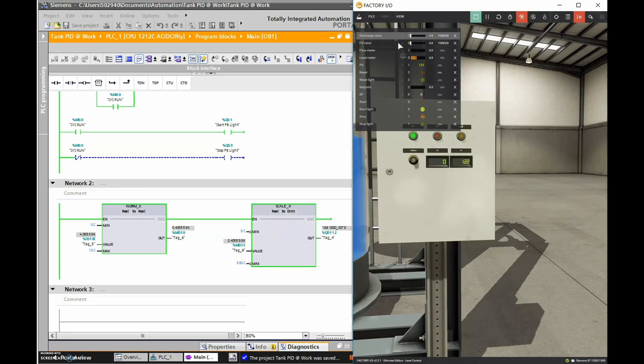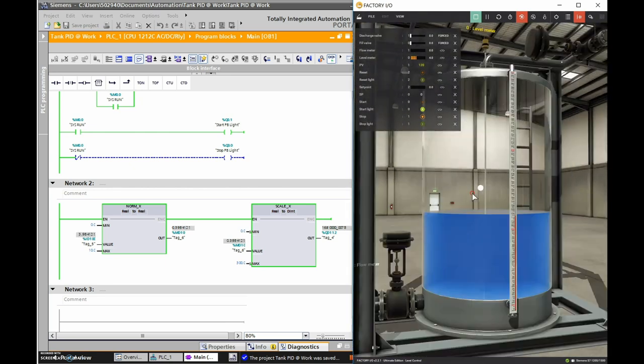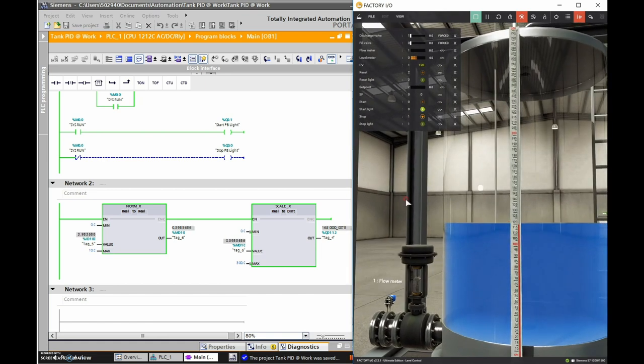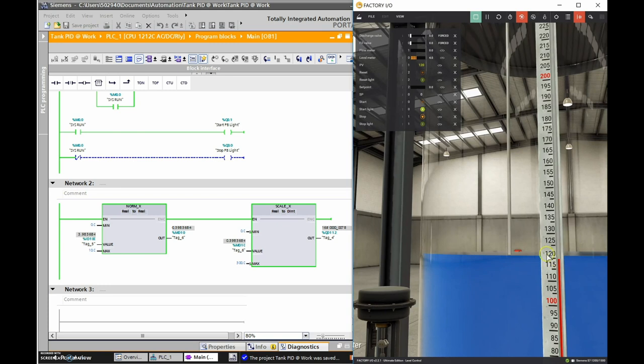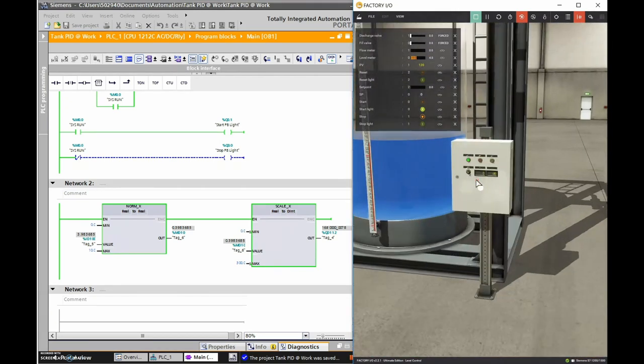We'll stop it around 120. We've got 122, so let's drop it down just to get to 120. Looking at the tank, we can see the level is basically at 120, matching exactly the value we have here and on our digital display.